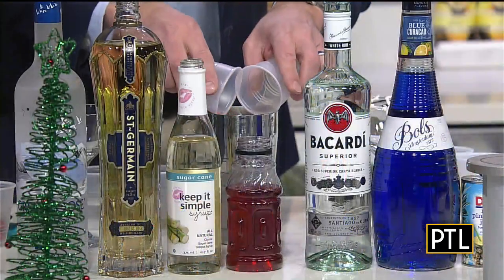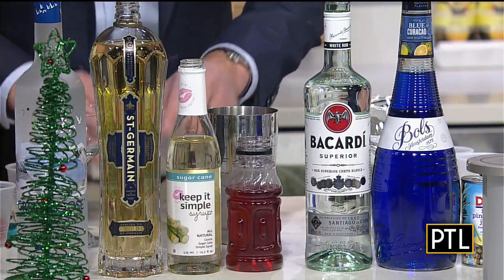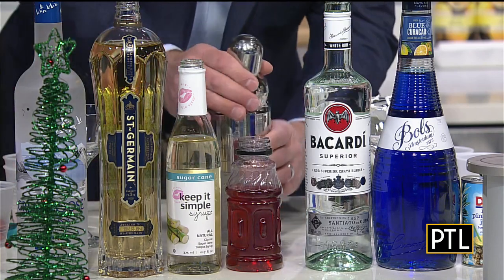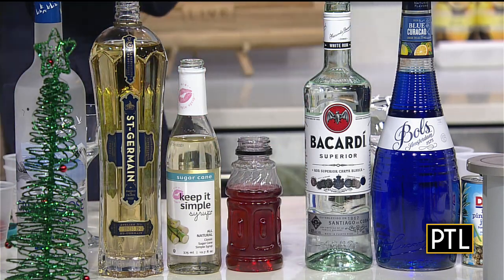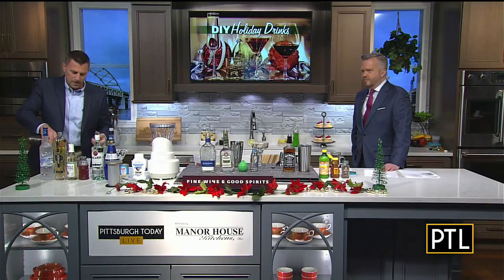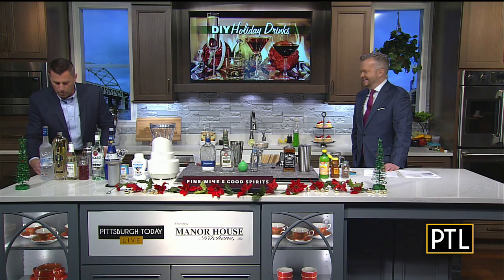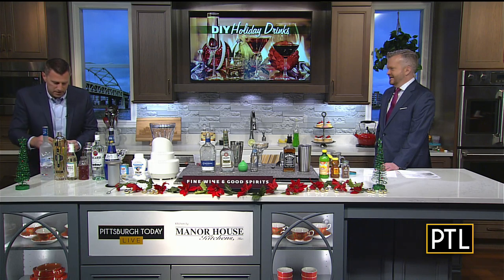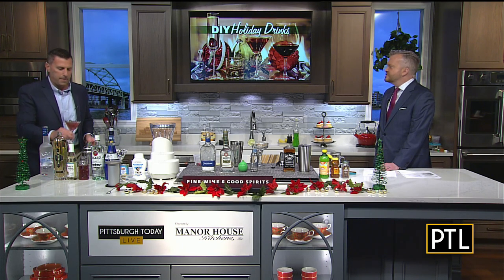Let's go ahead and put those all in our shaker — pre-measured to make things fast and easy. We're going to shake it up and put it in our cocktail shaker. Again, this is the mistletoe martini. When you're done, pour it into your martini glass and garnish it with some cranberries and also a mint sprig.